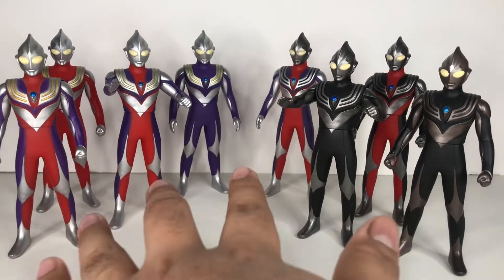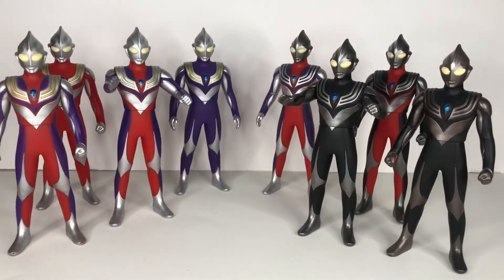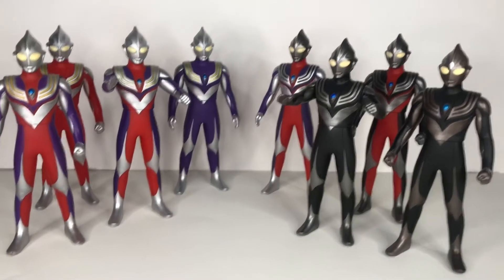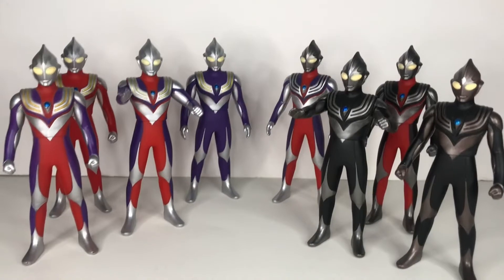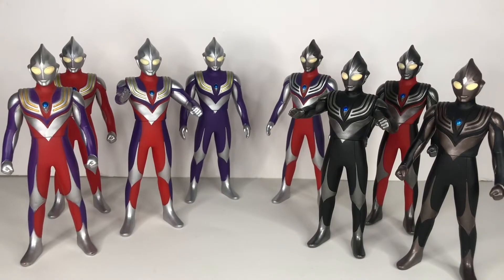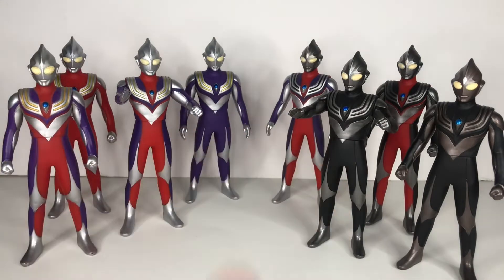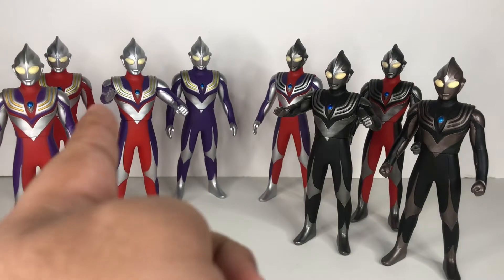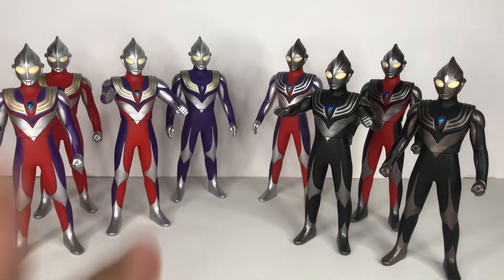In my opinion, I feel like both sets are worth it if you want to complete the entire Ultraman Tiga forms and legacy and stuff like that — because these are the forms that were important to Tiga, and these are the forms seen in the series and movie. Although, if you want to pick only one set, I would say go for this one, because this is the main series set — we see them a lot, compared to this set which we only see once. I could be wrong, but I feel like this set is more worth it than this set.